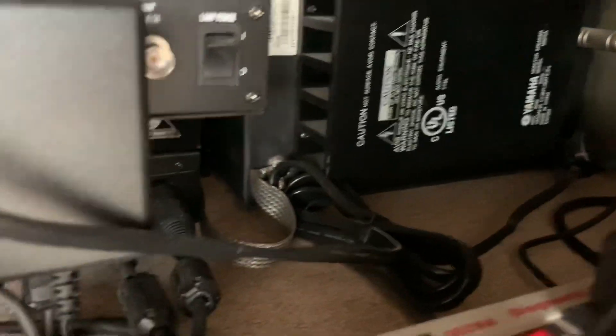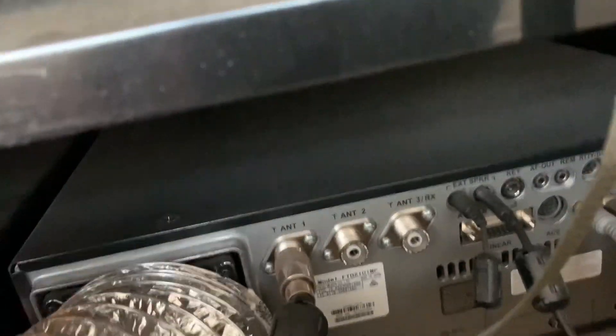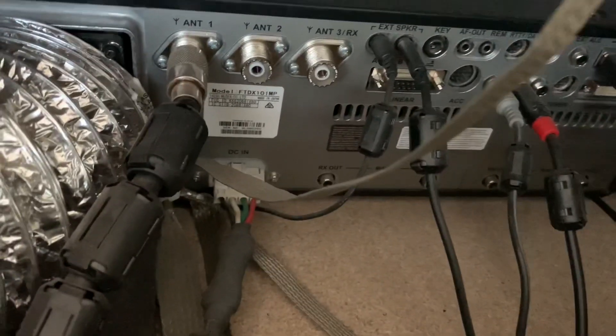One thing I did is all my gear — I don't know if you can see back here — I have a strap. This is for some of my audio gear. All my audio gear, and all my gear in general, is using a braided strap to a common point. In this case, let's see if I can get this in here — everything is a central point back to the radio.